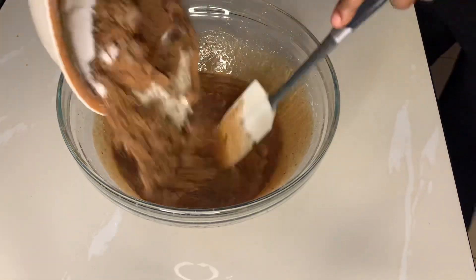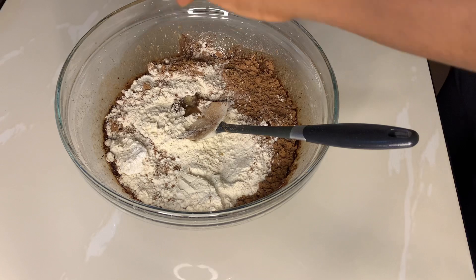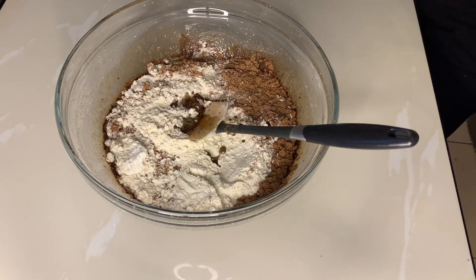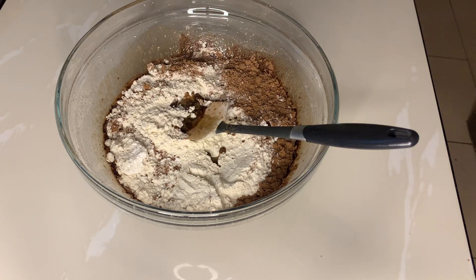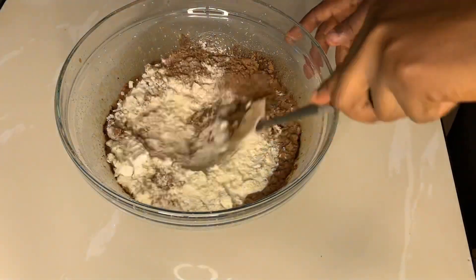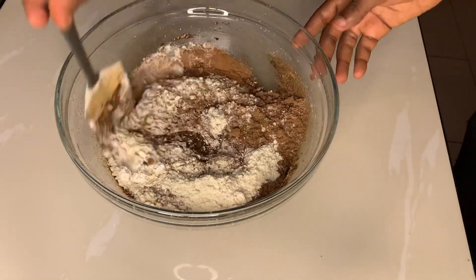I'm going to stir this and add in my cocoa powder and flour. I'm also going to throw in some chocolate flavor, vanilla flavor, and my favorite butter squash. Now I'm just going to mix this thoroughly until it becomes combined.